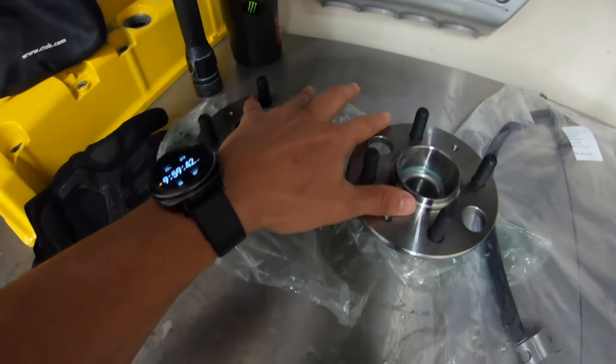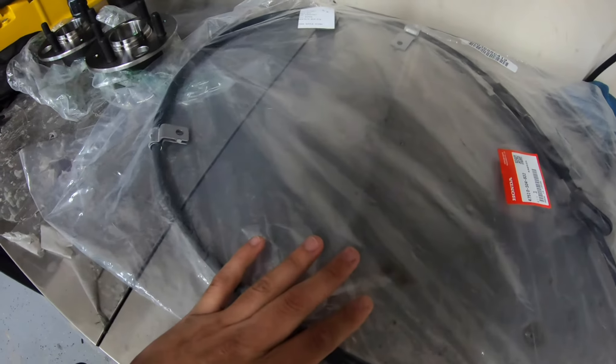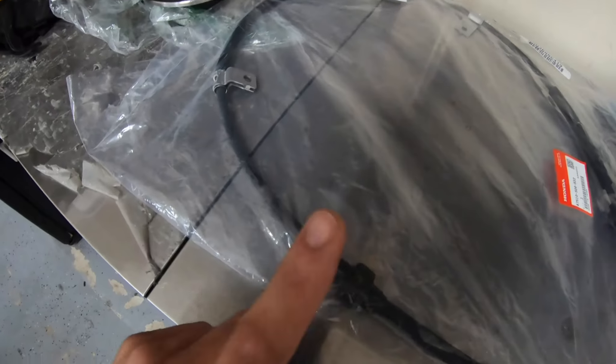Alright ladies and gents, so this is the project we're doing today: rear main bearings and the emergency brake for the right-hand side, because the left-hand side actually works. Do you mind if I show it on the screen?